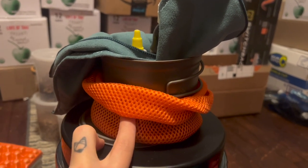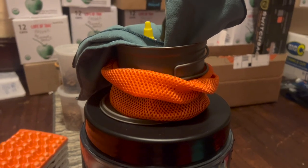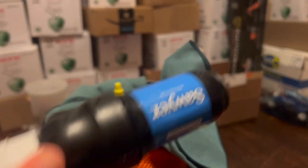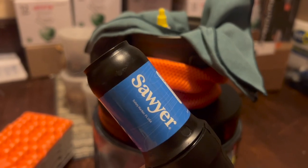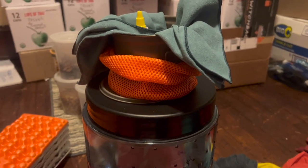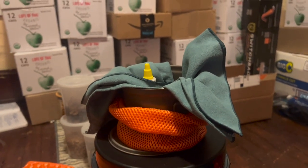On top of the Bear Vault I have my stove and pot — this is a Toaks titanium 900ml pot. I'll be cooking and rehydrating in this, so I wanted it large enough for that. Inside I have the other half of the pack towel as my kitchen towel. I also have my Sawyer Squeeze for water filtration, along with two Smart Water bottles. I'm going to use the bags the Sawyer comes with until they break, then replace them with a Cnoc bladder.